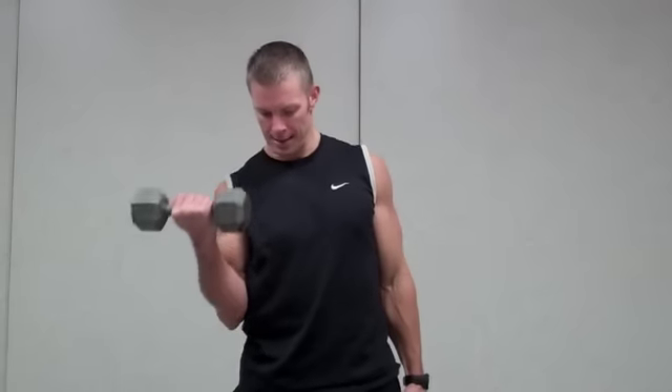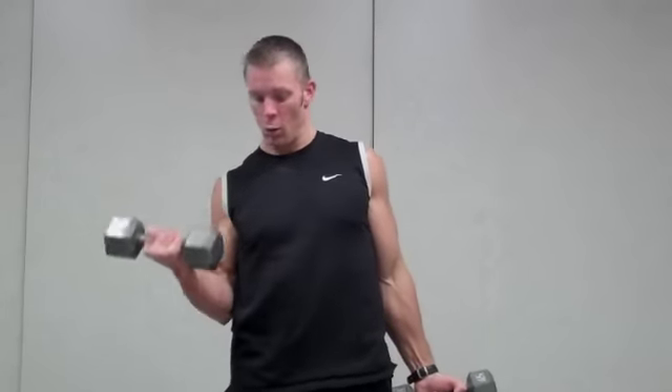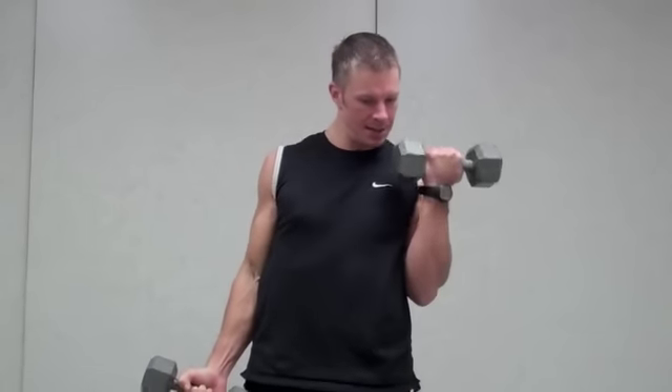We can go ahead and increase the difficulty of this by increasing the weight and doing it one arm at a time. A lot of times I'll do it two arms at a time, and then the minute that it gets really heavy — say I'm trying to hit maybe 12 reps and I'm at 8 and it gets really hard — I'll just alternate one arm at a time. It's the same exact range of motion, exhaling up and inhaling down.